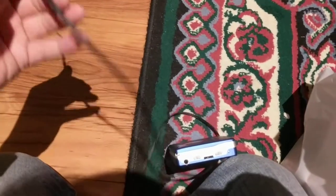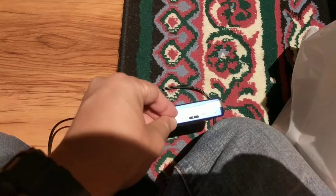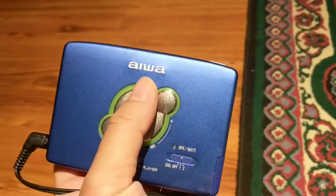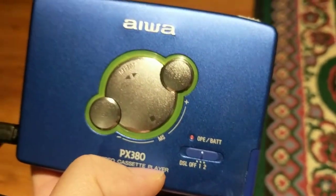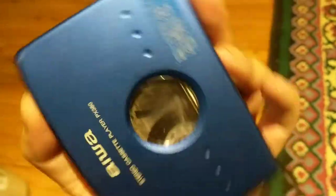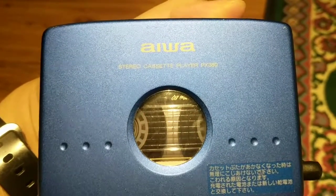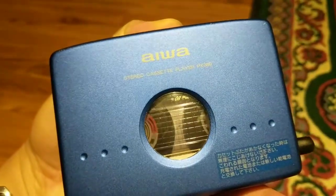Plug in the headphones. There you have it — press play. The red light should light up and your cassette should be spinning. Hit play again and it will change direction and play the other side of the tape.